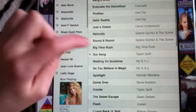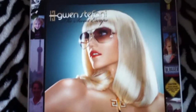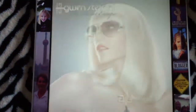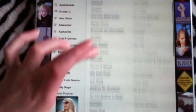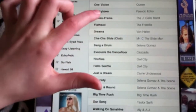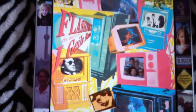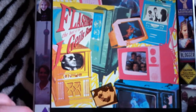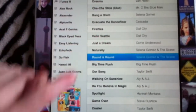Now I'm going to come in and get my Sweet Escape by Gwen Stefani, and do the same thing — home and power. Then I'm going to do two more: Freeze Frame, and then Round and Round by Selena Gomez.